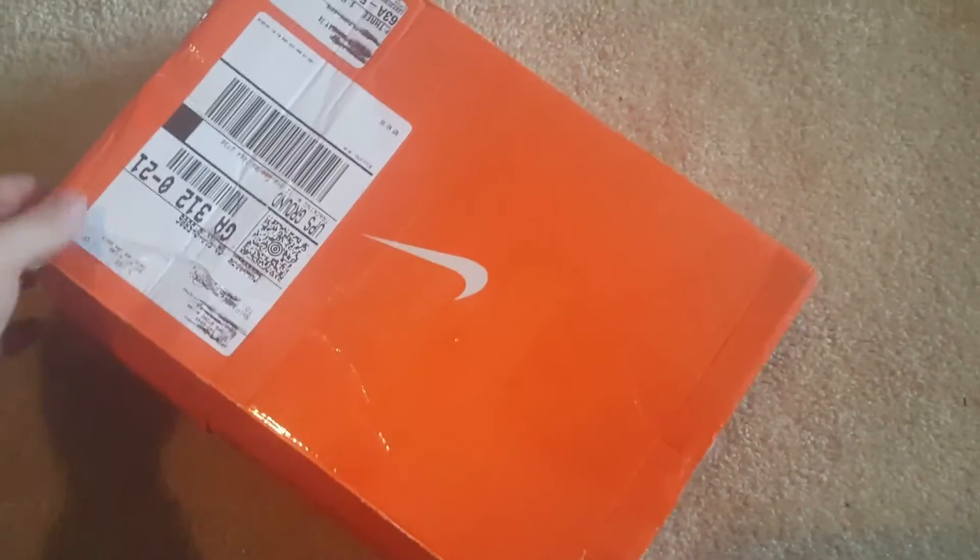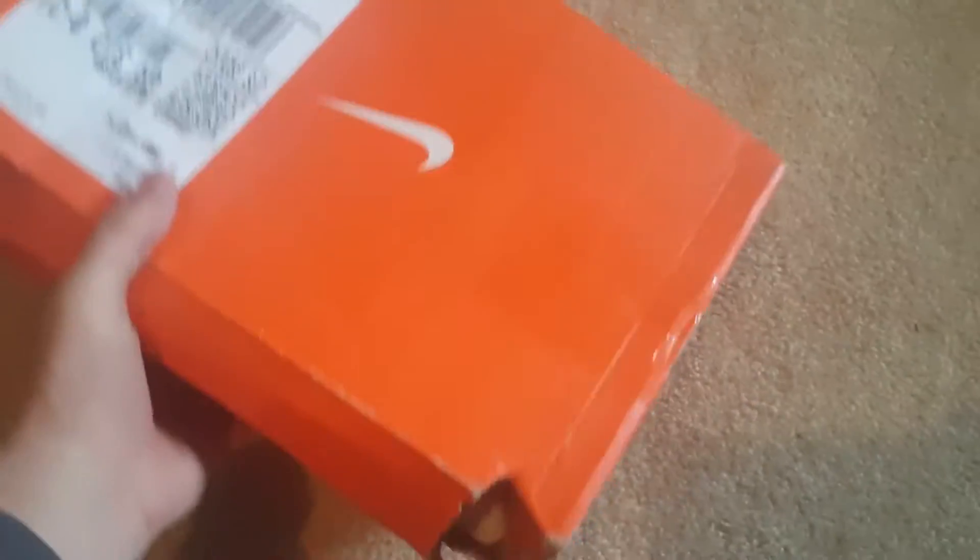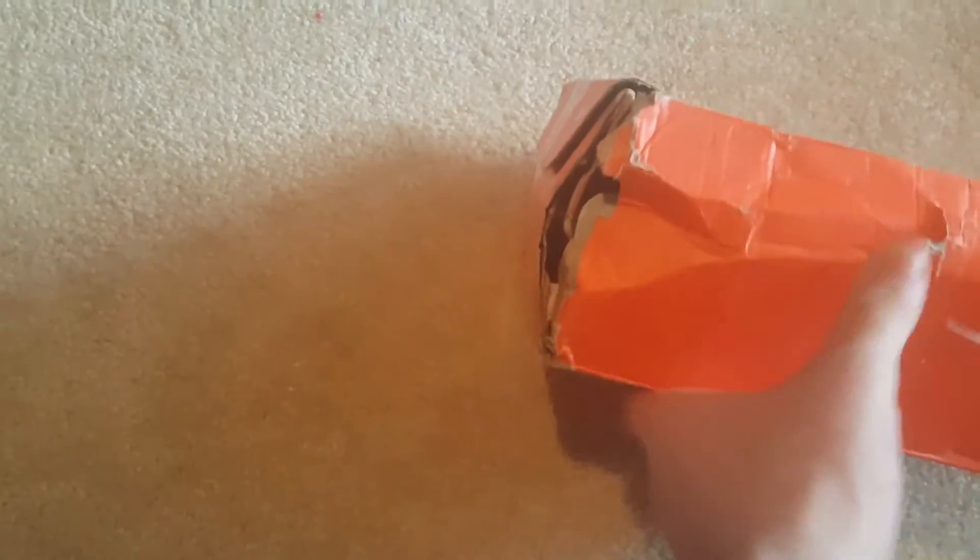This came from Nevada — however you say it — and it's pretty rough. I'm hoping that he packed it well. I can see some packing peanuts in there.